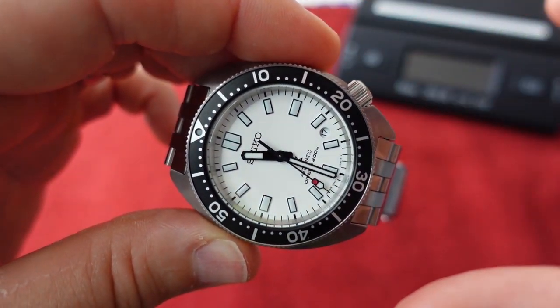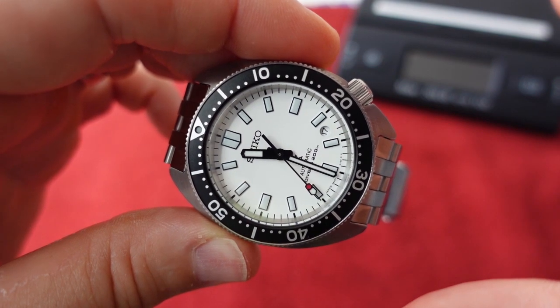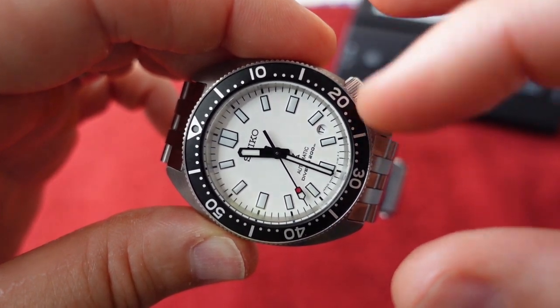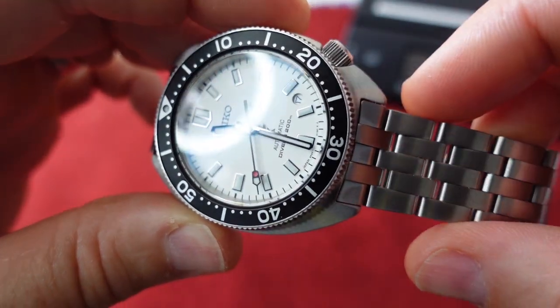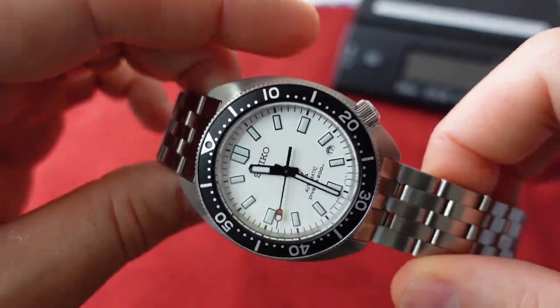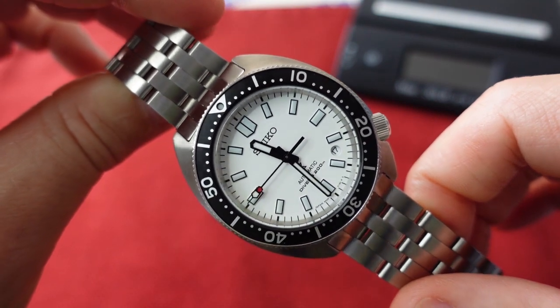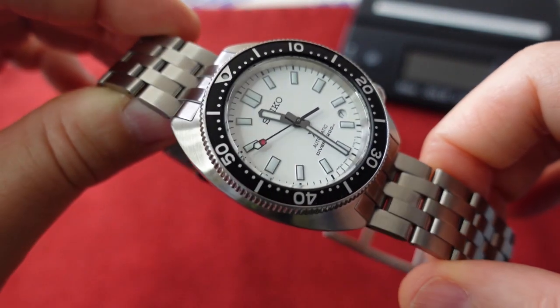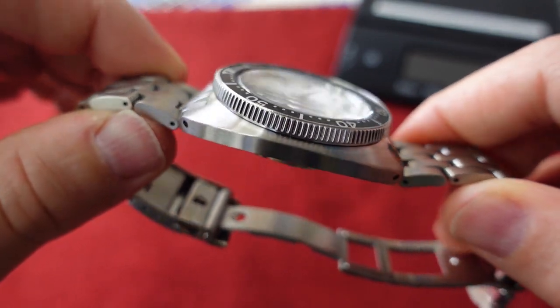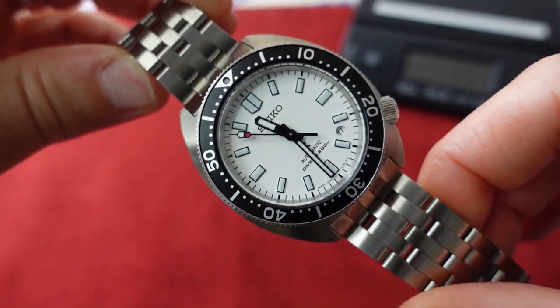This would look excellent on a black rubber strap too. There are two other models released at the same size — one with a black gilded dial and one with a black dial that comes with a rubber strap. That might actually be the move, as it saves some money and leans into the classic look of this watch.